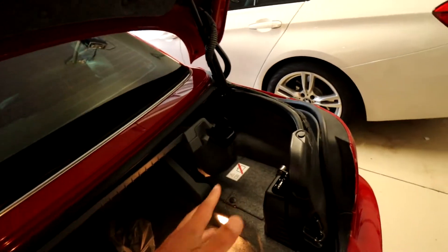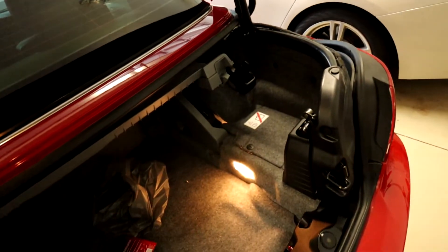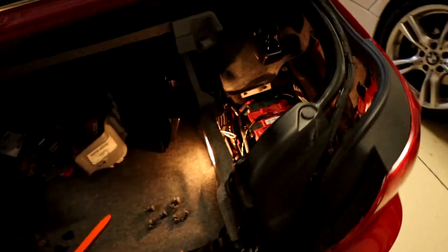We're going to figure out a spot together to get this thing grounded, so you guys have an idea too. If you need to do this, you'll know a good spot to ground it. We're going to look around, get this thing plugged in, and it's going to work. Alright, so we got everything off and everything plugged.